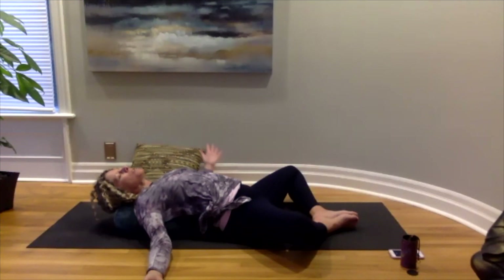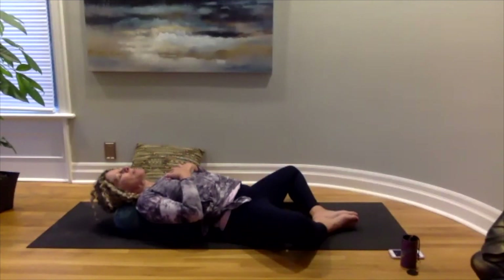Let's bring our left hand to our heart center, right hand over top, just so that we can remind ourselves to connect always with that peace and love. Bringing a beautiful smile to your lips, allowing that joy to be felt. We'll take five more breaths here.